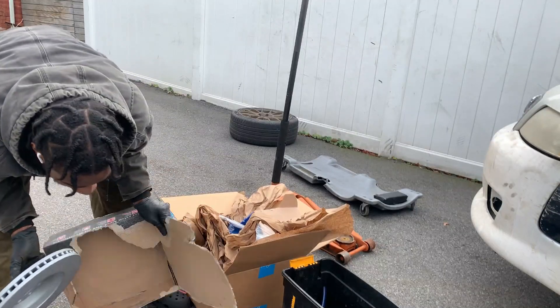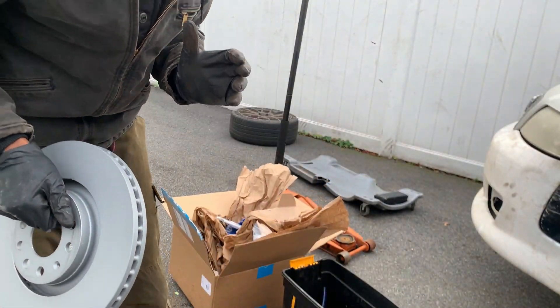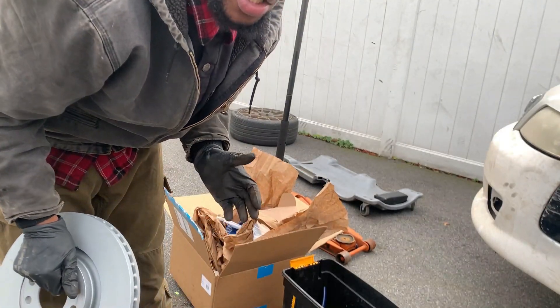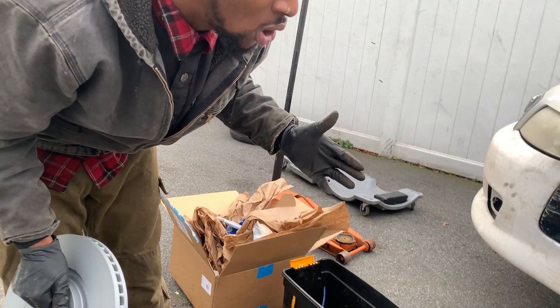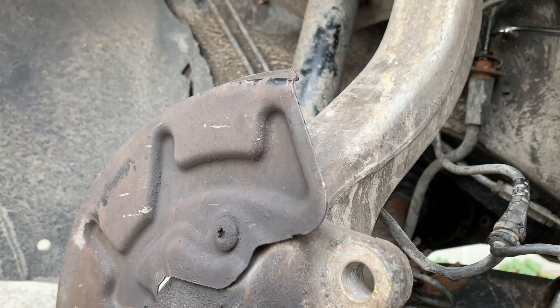I have two pairs of Zimmermann rotors. I had to run to the parts store real quick — I had no brake clean and no shop towel. Now I'm back. We took the caliper, the caliper bracket, the rotors, the brake pads, and the clips that hold the brake pads in place. Now we're gonna loosen the brake line — you should have fluid leaking out when you crack it, so make sure you have something to catch it in. Don't let it hit the paint or the floor.